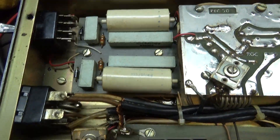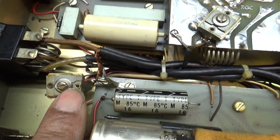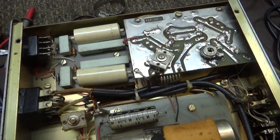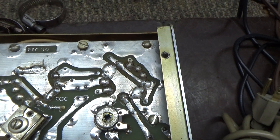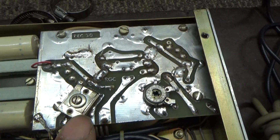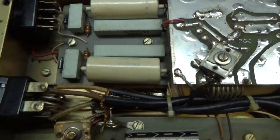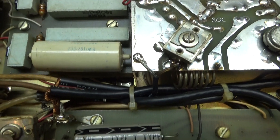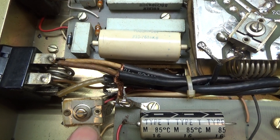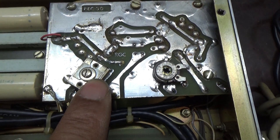Over here on the high/low switch — low power, high power — there's another input tuner cap. On the low side, you're driving the four final tubes directly; you're not using the driver tubes. The input coax cables: one goes to the high side, and on the low side one goes directly over to the final tube board. So on the low side, this is the input tuner, since you're driving directly into the four tubes.